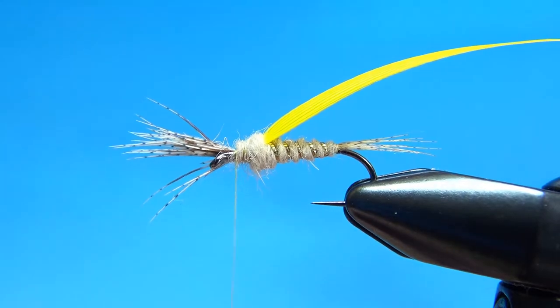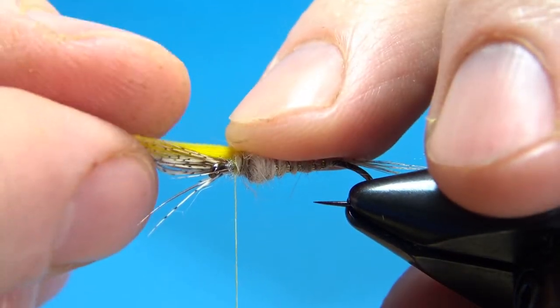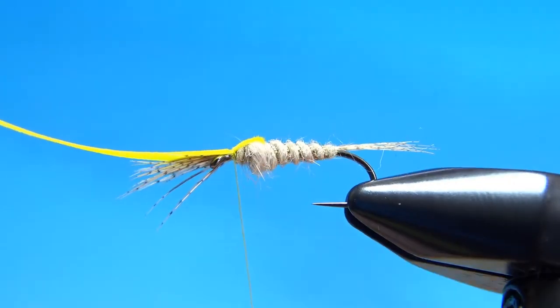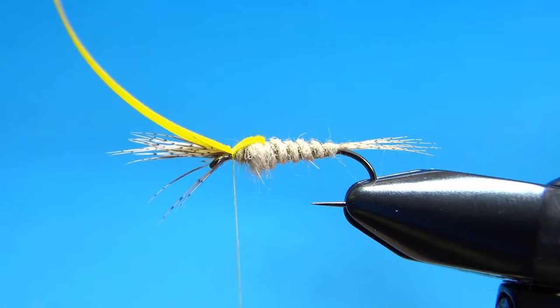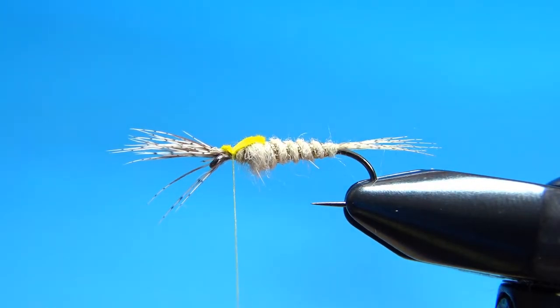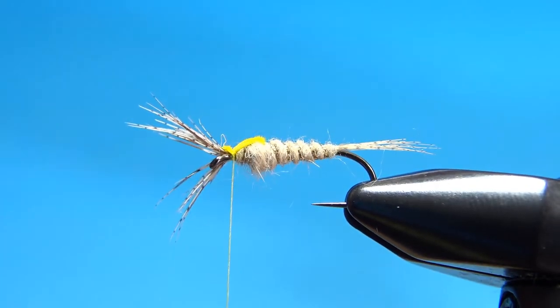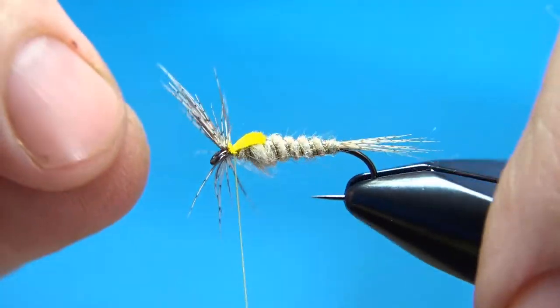You might have a little bit of cleanup — we've got some fibers coming off there. Now pull your wing case over, take your time, get it situated where you want it. This just provides a small amount of a hot spot. I'm going to pull it back and get one wrap in front of it and then another one behind it to really lock that in, then reach in and snip it off as close as we can get. If you've got a half hitch tool, you can push these back and tie it in, but I usually just do it with my fingers — I think I have a little more control.